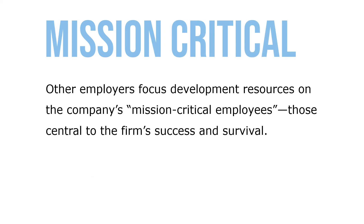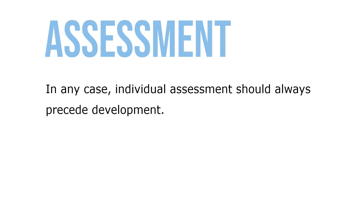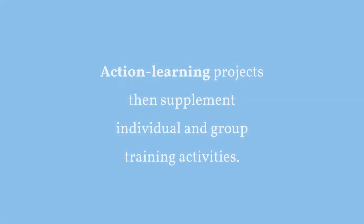Other employers focus development resources on the company's mission-critical employees — those central to the firm's success and survival. In any case, individual assessment should always precede development. This assessment becomes the basis for each manager's individual development plan, and action learning projects then supplement individual and group training activities.